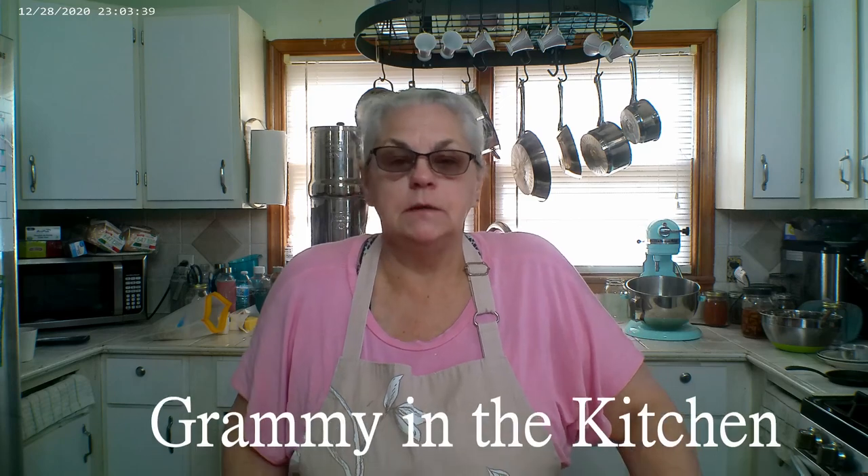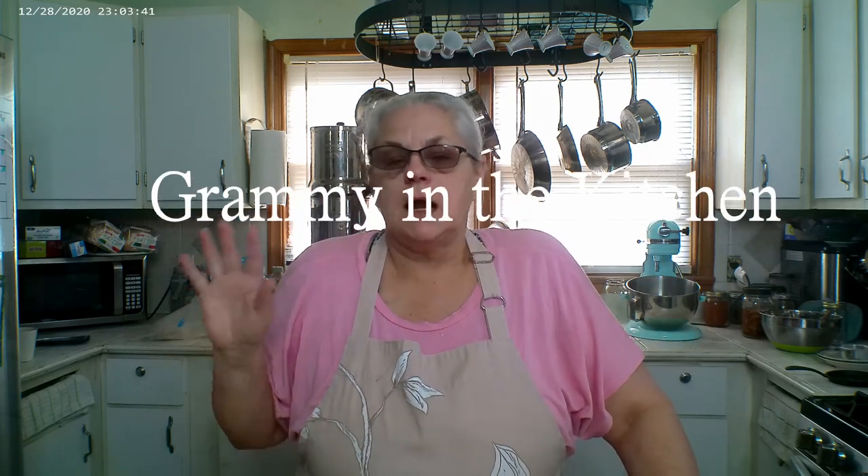Hello friends. Welcome back. If you're new here, welcome. I'm Vicki and you're with Ramy in the Kitchen. Today I decided I was going to make some hamburger buns, but since I had everything out to make the hamburger buns, I decided I want to go ahead and make some cinnamon rolls.